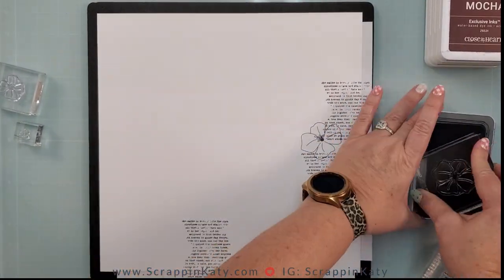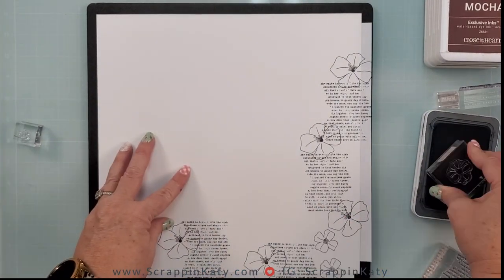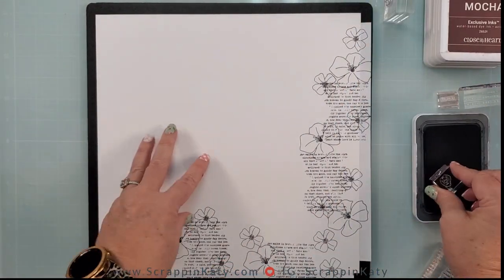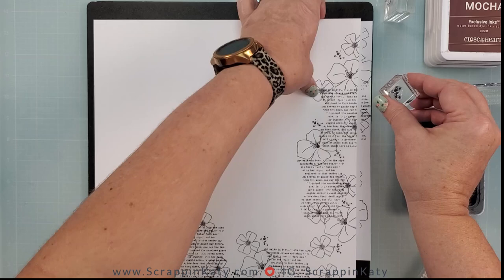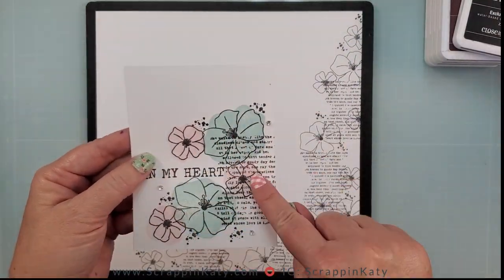I'm going to ink up that larger flower and then come in with the smaller flower. You can see here I am not paying attention to where I am stamping — just going to kind of go over that right side and the bottom of this layout. Now this little bitty piece you can probably see in the still shots is just a little bitty paint splatter.